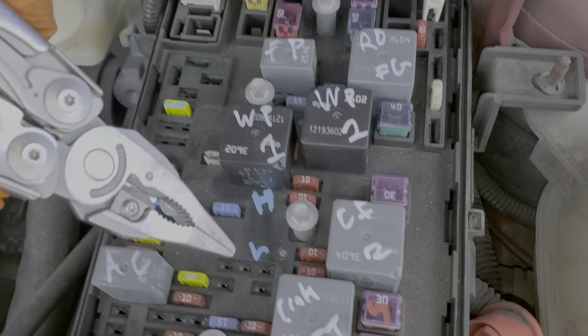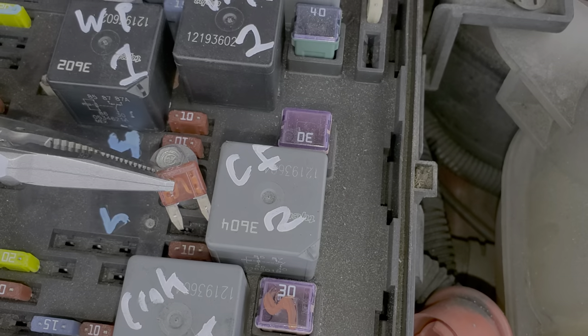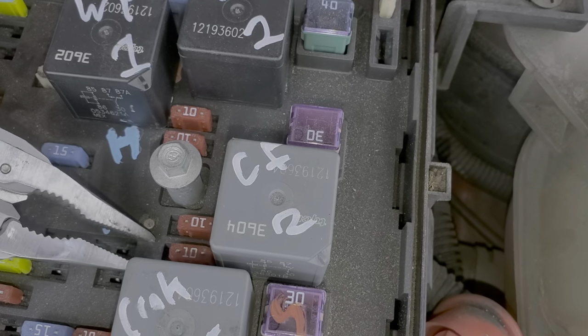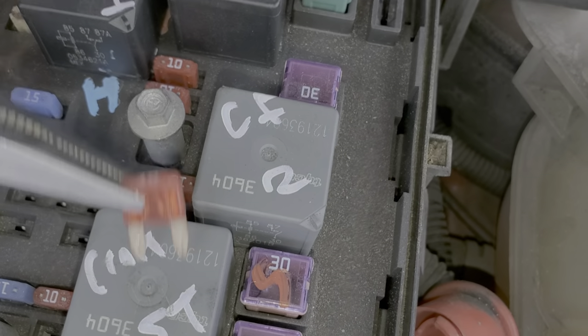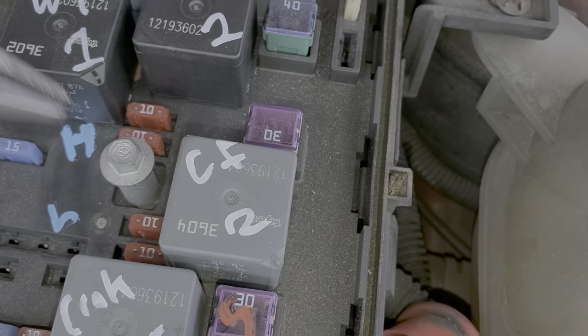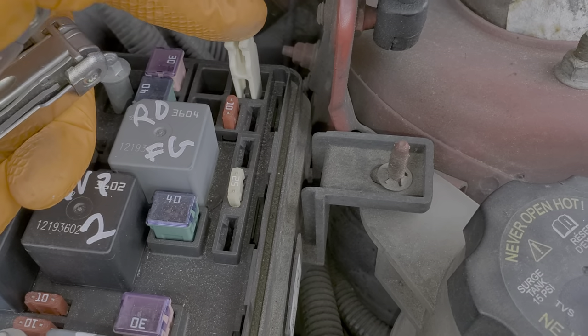For your low beam fuses, there are two. This is your passenger side low beam fuse and this one is the driver's side low beam fuse. That is what a good fuse looks like. And if you find any blown fuses, please note there's a spare fuse located right here next to the fuse puller.